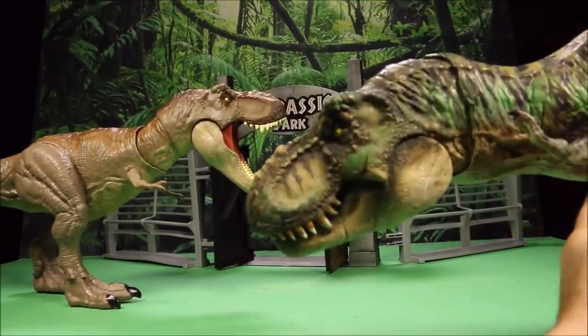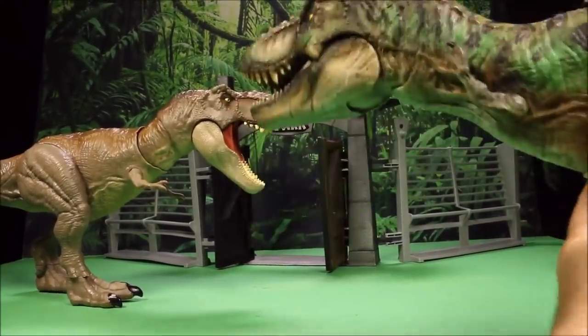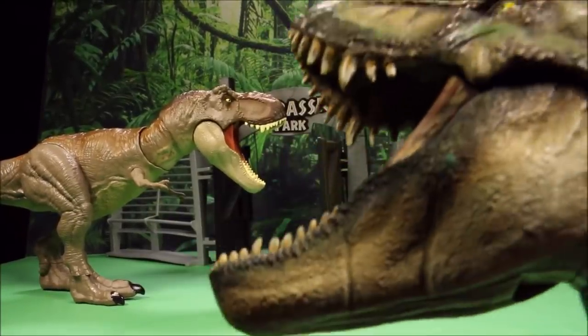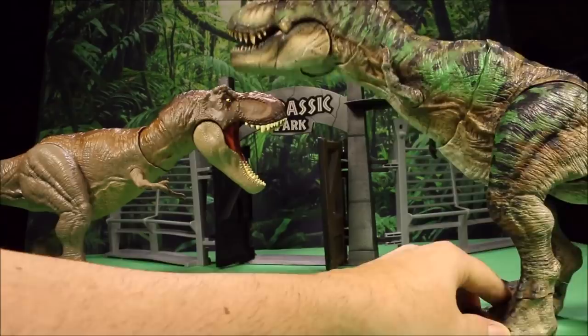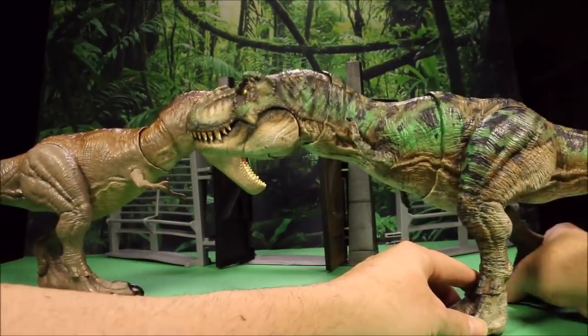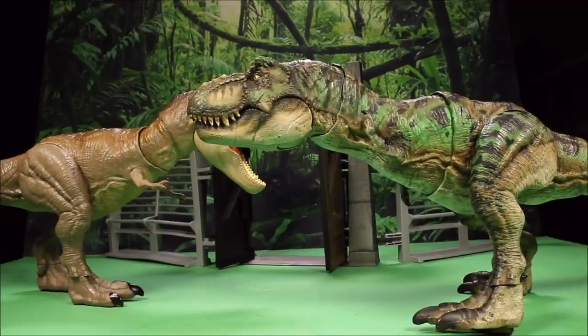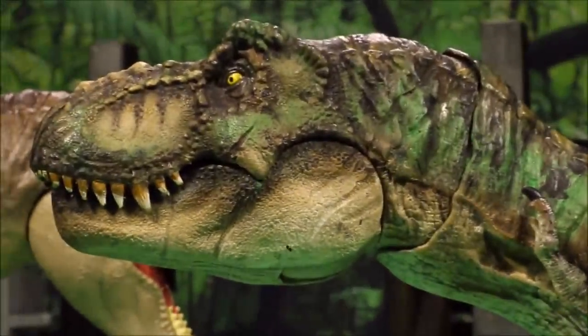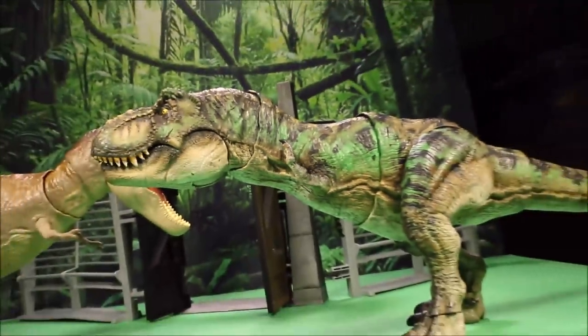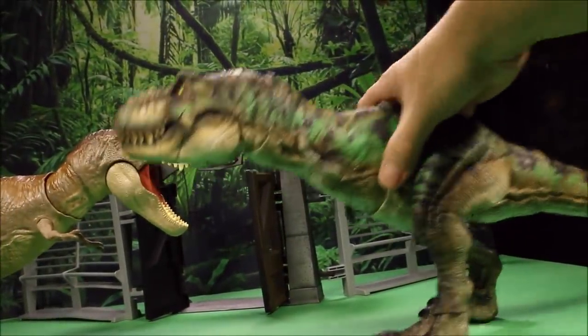So you have the same chopping action, the head moving action, the roaring action if you lift the head up — but with really awesome painted colors. As you can see, Mattel would be able to do some really cool stuff with some of these dinos just by changing the color.